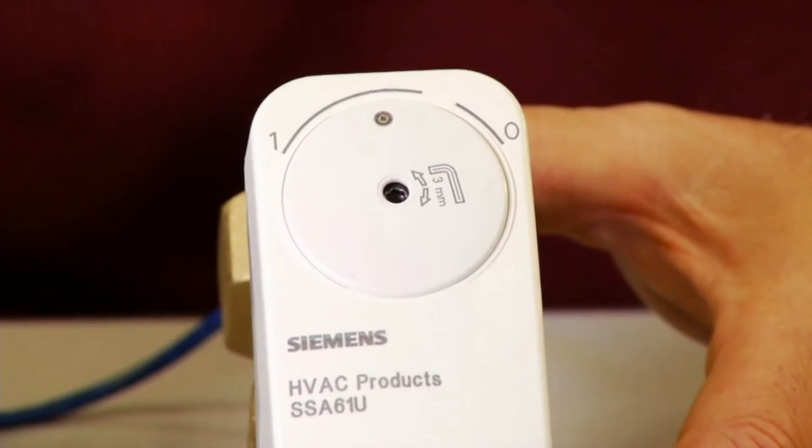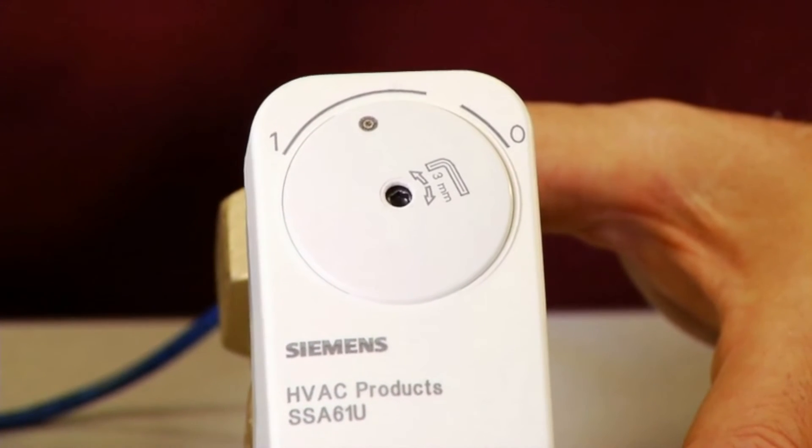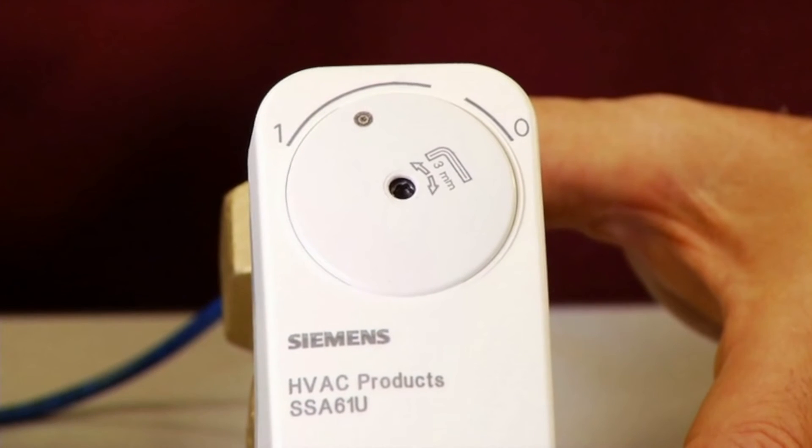As we apply a control signal with the commissioning tool, the actuator dial rotates in response to the applied control signal to open the valve.